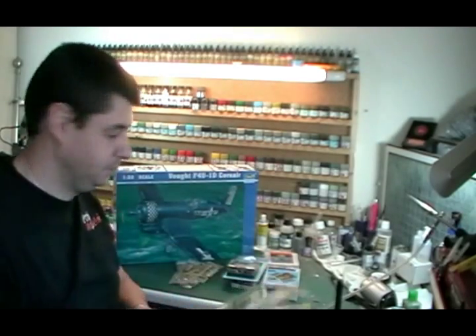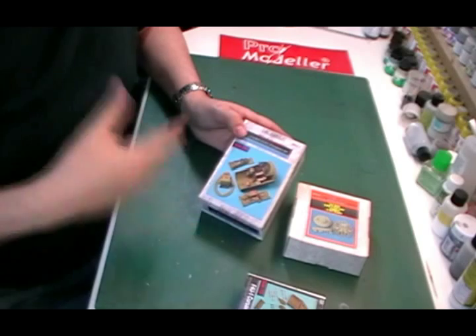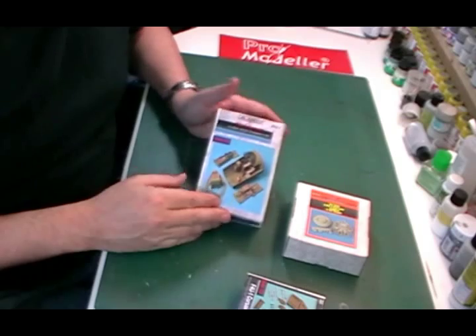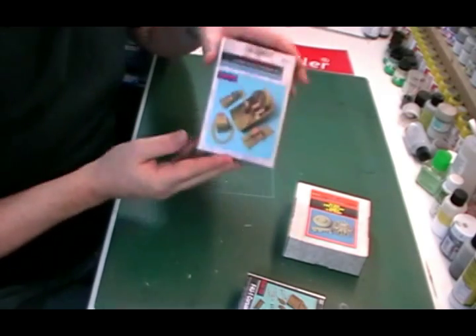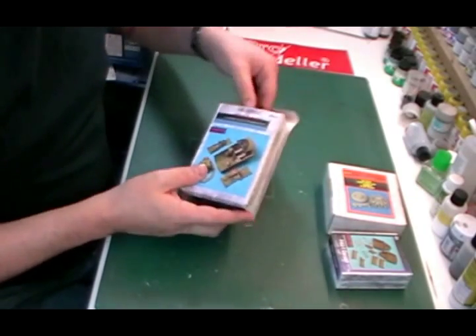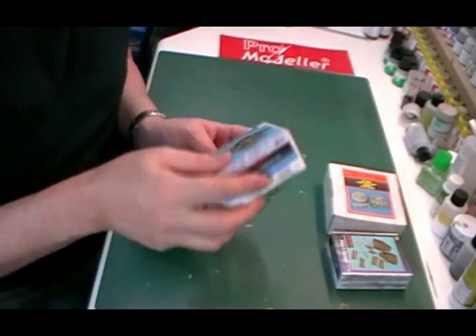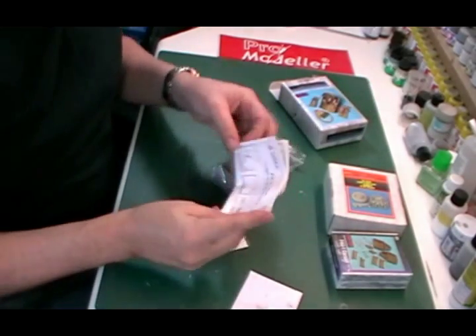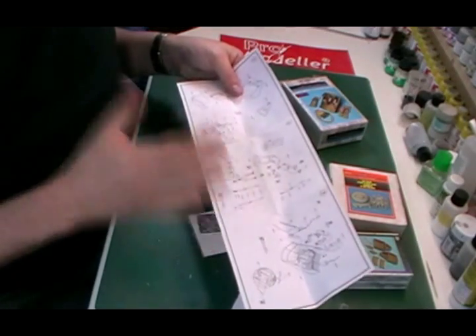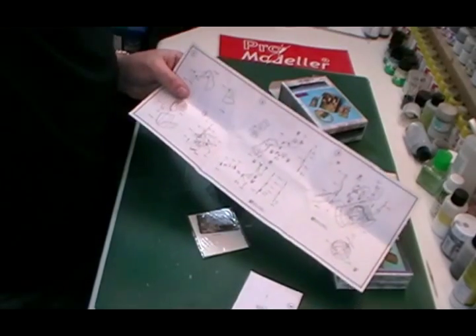So let's get on with the build. If this is your first time using aftermarket parts, or certainly moving into resin and photo etch and a bit of scratch building, I'll just do a quick run through of really what you're going to get in the box. Something like a cockpit is pretty much a standard item that you can fit to any model. Open up the box and you should get some instructions which give you the rudimentary of how it's going to go together.